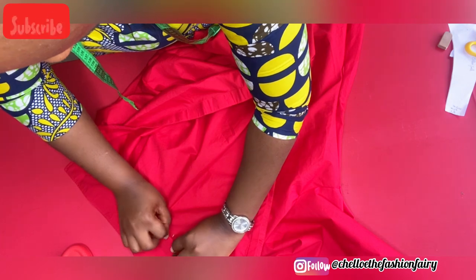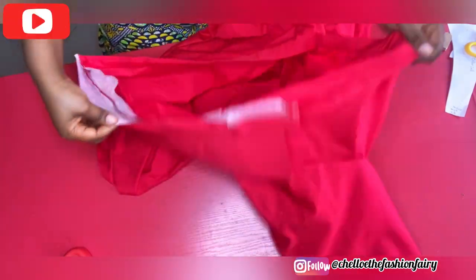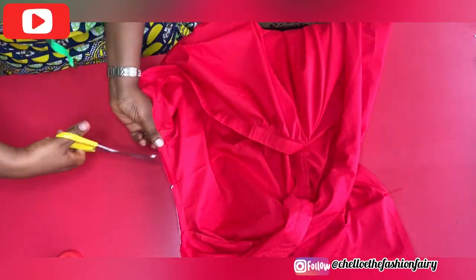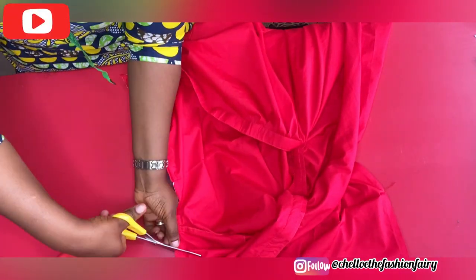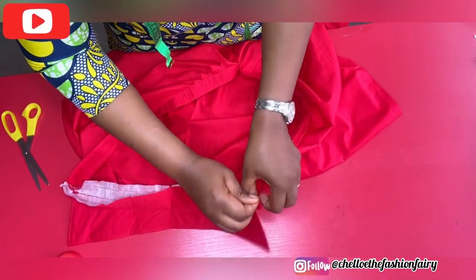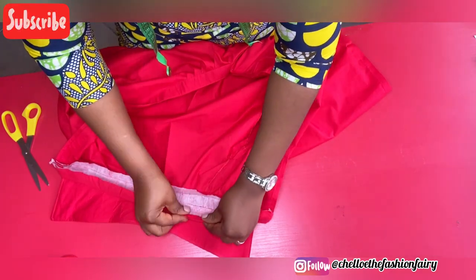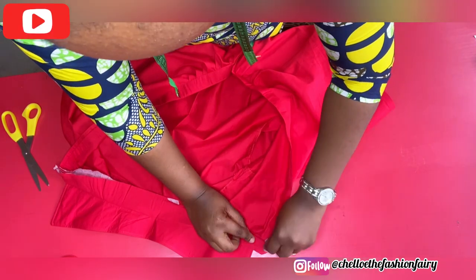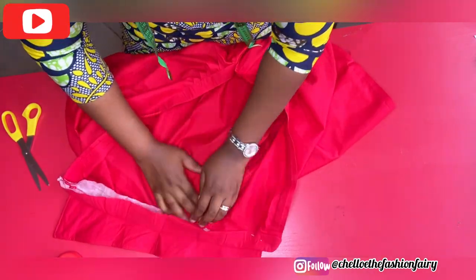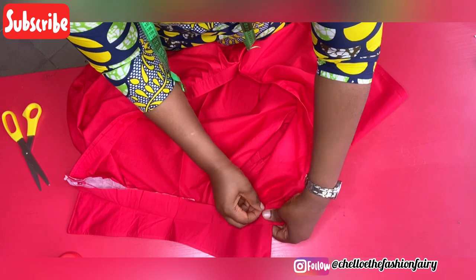I'll be folding the half inch that we left and running a stitch to hold it. I've attached the first one. Going in with my scissors, I'm making random notches so I'll be able to turn this in. I folded it in and I'm going to run a stitch to hold this. Make sure you tuck this in very, very well — if it's difficult, you can go in with your scissors to tuck it in properly. I like to pin first, so I'm going to pin this down and then head over to my sewing machine to secure it.